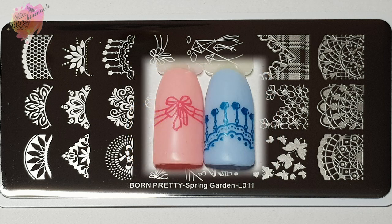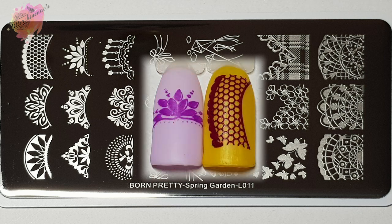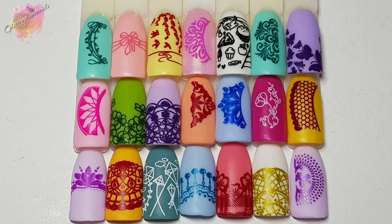I'll leave the link to the first Spring Gardens swatch review video in the description box below — they are two very pretty stamping plates. I'll definitely be looking at what other new stamping plates Born Pretty have out. These few that I've recently had reminded me just how nice Born Pretty plates were. I do have a full playlist of Born Pretty stamping plates so check them out as well.